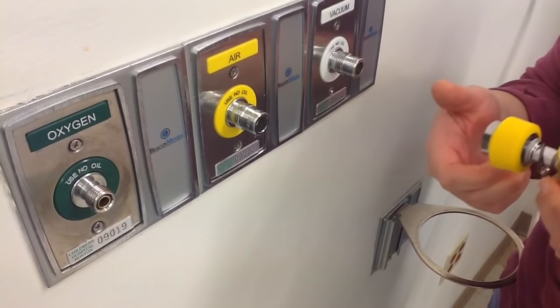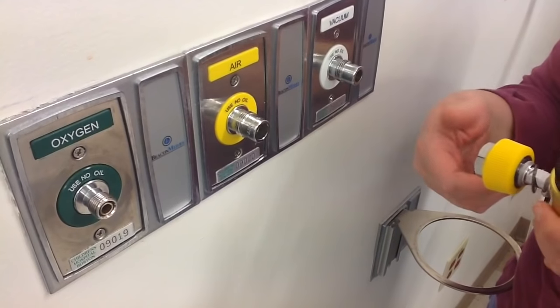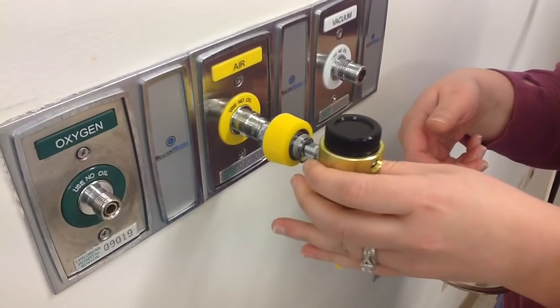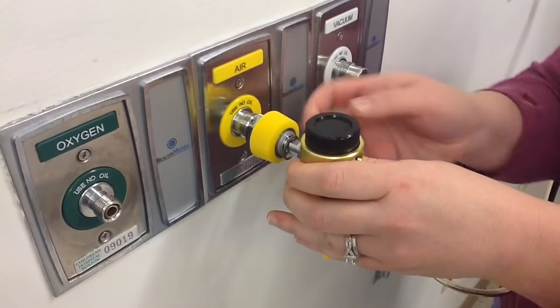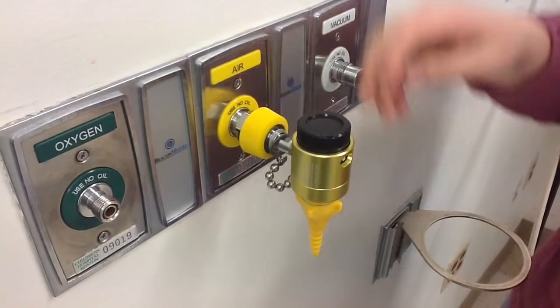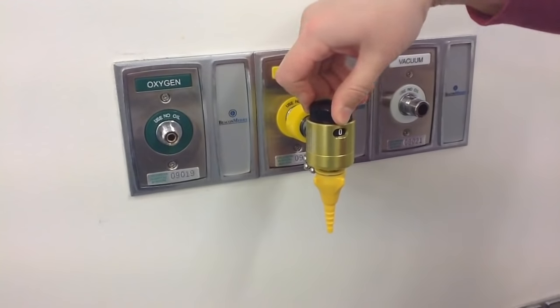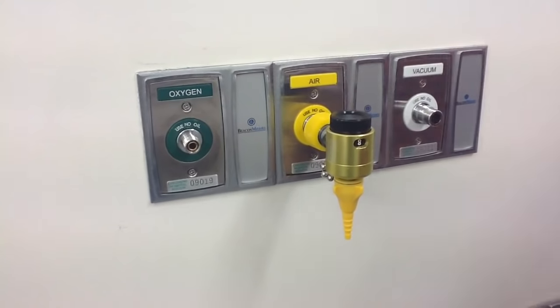If you have a trach patient requiring humidity but not an oxygen requirement, call respiratory. We'll bring you an air flow meter. You want to make sure that when you connect it, it's connected to the air — it's the yellow. As you screw it in, make sure there's air coming out of it. The only two settings are either off or on at eight.